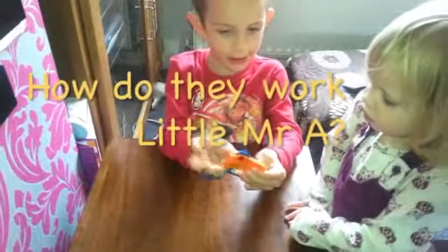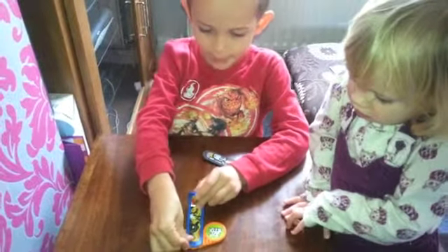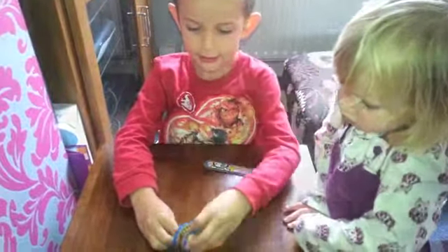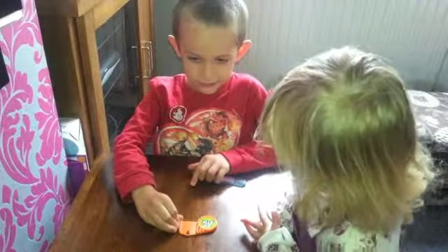We put it up there, and then we put this on here, move that like that, pull it back a bit, then let go, then it just goes up.